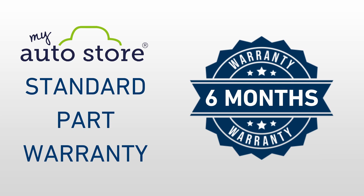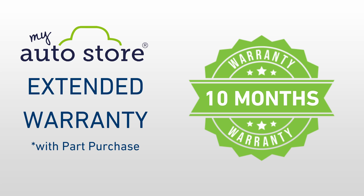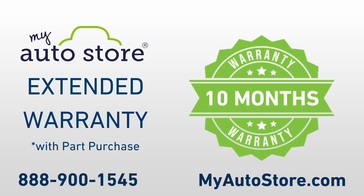As always, you have the option to extend your part's standard 6-month warranty to 10 months by purchasing an extended warranty. To purchase an extended warranty for your automotive part, speak to a My Auto Store sales representative today.